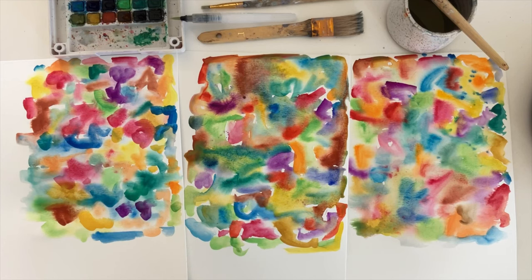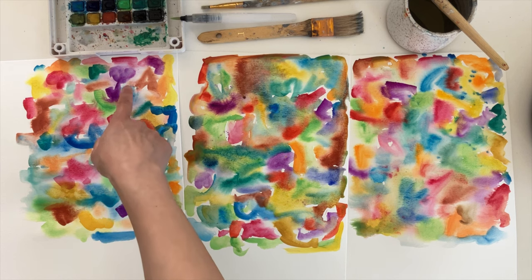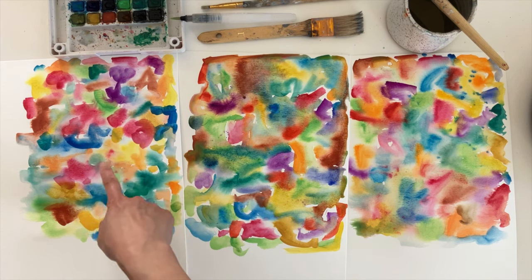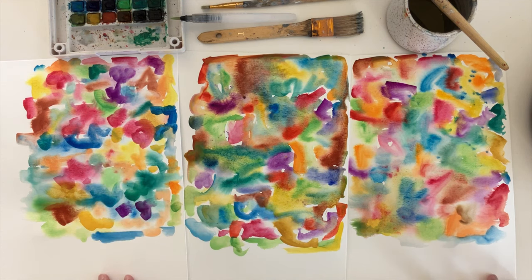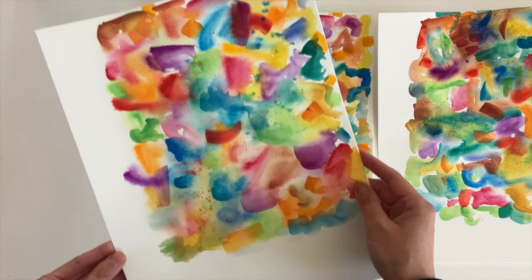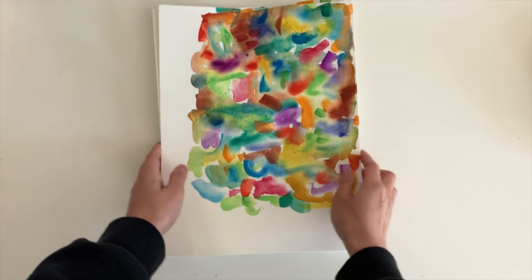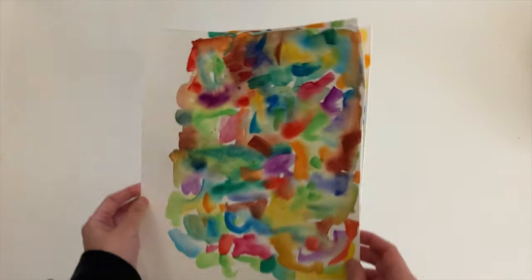When you're done painting, you can set the pages aside to dry. If you feel like you missed some spots, you can definitely add more paint while it's drying — they're going to come out a little bit darker, but it's totally fine. Here are my pages after they are fully dry. You can tell that the paper is curling, so I'm going to stack a bunch of books and paper pads on top of them overnight to try to flatten it out.